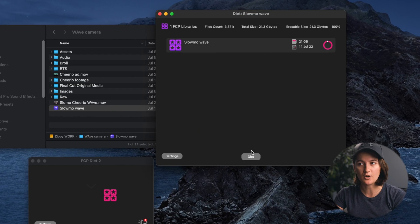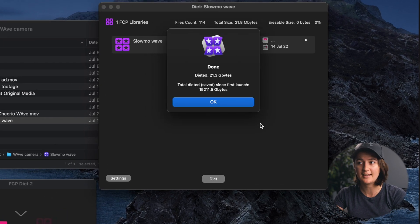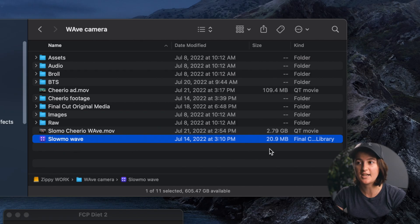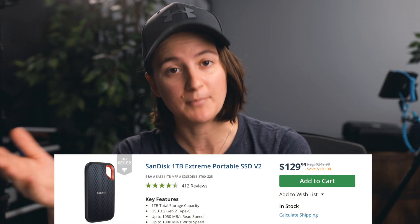Once we've selected everything we want, we hit OK and then simply hit Diet. It takes a few seconds, and then it says it's done — it dieted 21.3 gigabytes. You can see the library is now only 20.9 megabytes. I use Final Cut Pro Diet for every single edit I finish. When it's done, I clear the library out and move the project folder off to archive it onto a hard drive, since I edit off a solid state drive because it's faster.